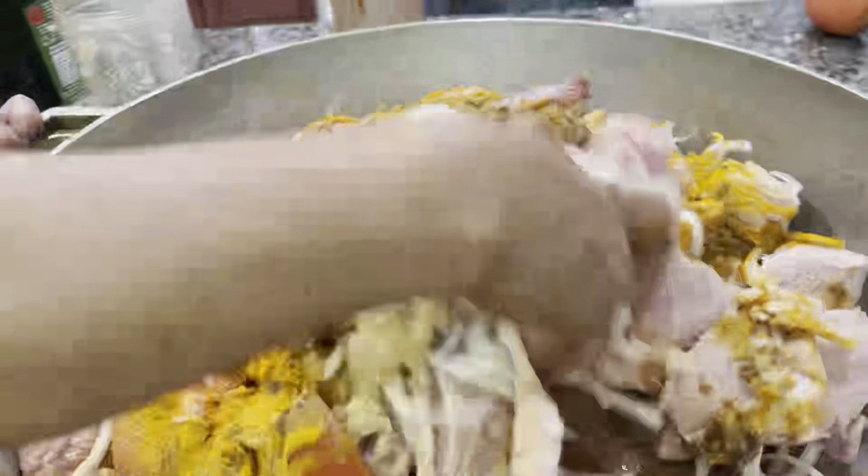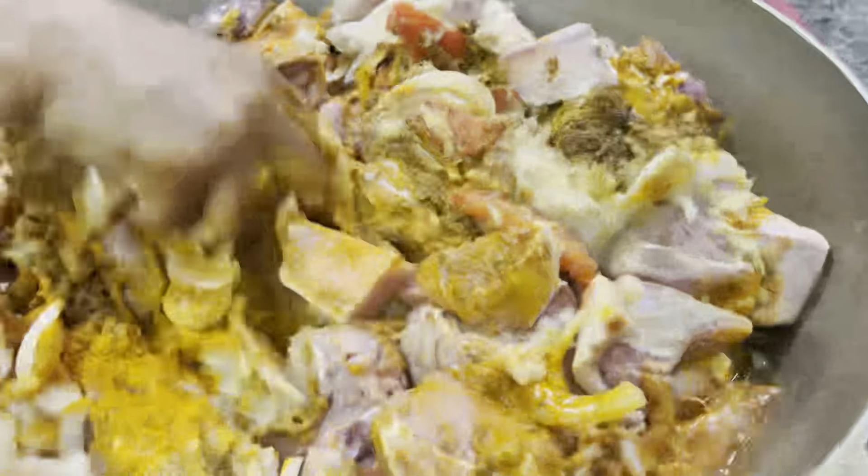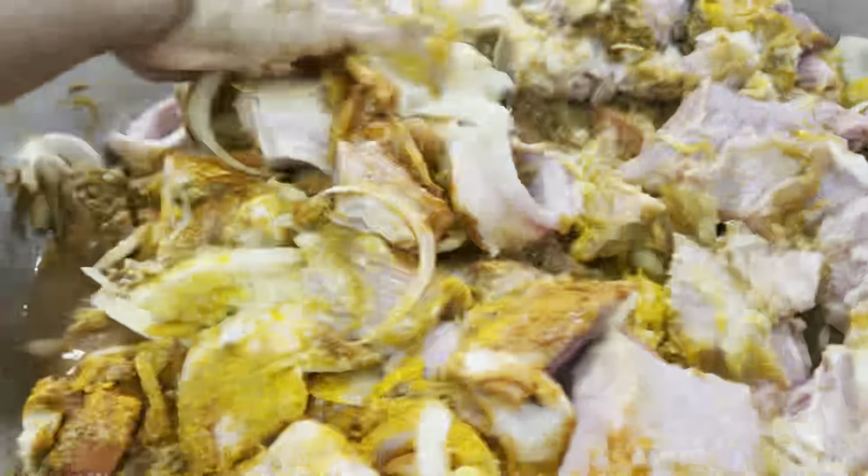We will mix it all together just a little. If needed, we will add more salt.